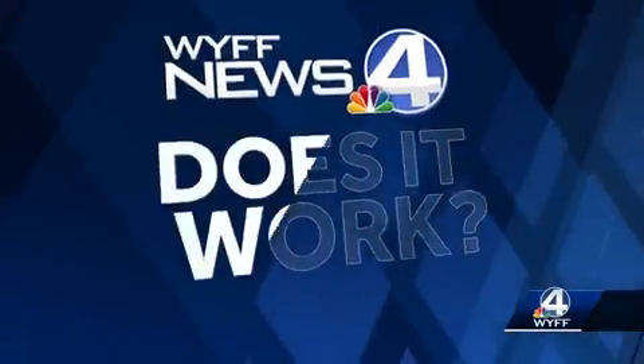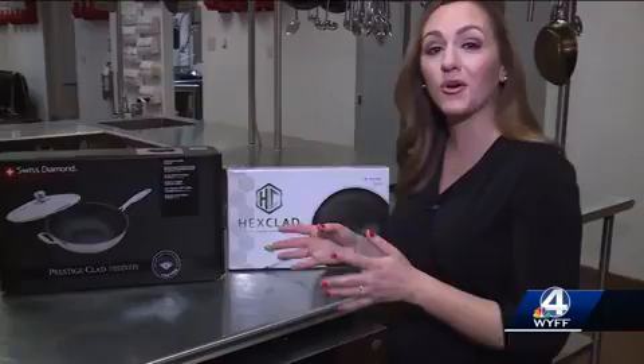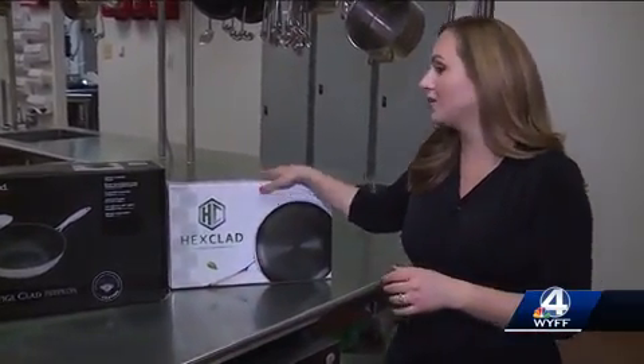When it comes to non-stick cookware, how much does price really matter? To find out, we put some pricey pans to the test because we want to know, does it work? One costs almost $100 and another costs more than $200.